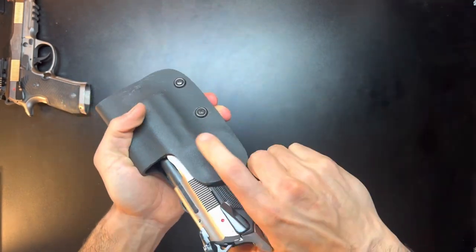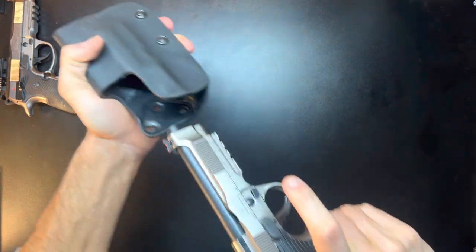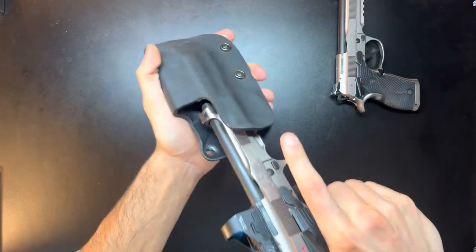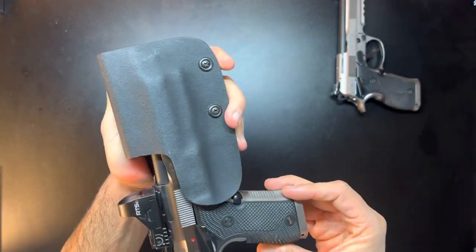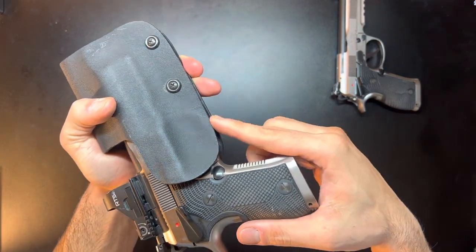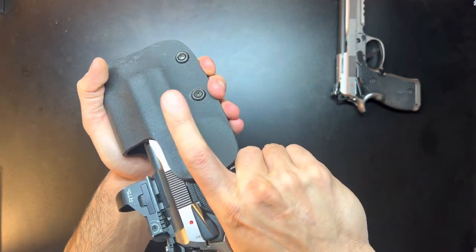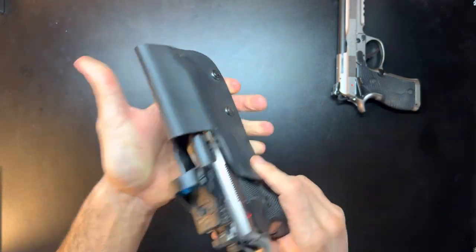You can see here it kind of moves — there isn't a ton of retention, it just feels a little sloppy. It does fit the optic version fine, but it just doesn't feel like a quality holster. Another thing I really dislike is there's a lot of material right here, so when you draw you can feel the Kydex rather than the underguard of the trigger, which I really dislike. No-go for Red Hill Tactical.